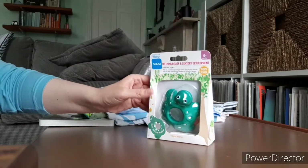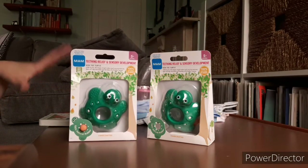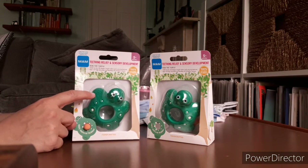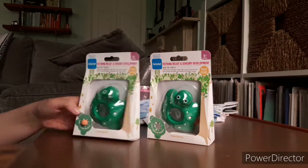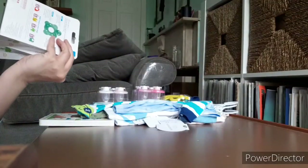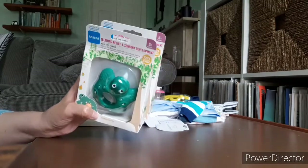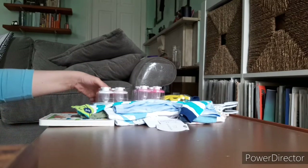Moving on to the Burlington haul. I picked up two of these little sea turtle — Bob the Turtle — teether shapes. I got these for my new twins that I'm expecting. I thought these were just so cute. I love sea turtles and they go with their theme. Burlington is always so cheap, so these were $2.99. Most MAM teethers and stuff like that I feel are fairly expensive when I buy them new, so that was a deal.